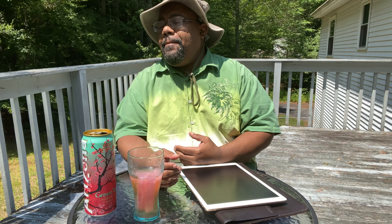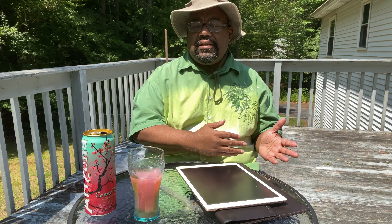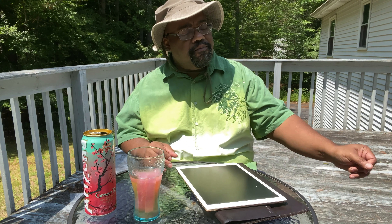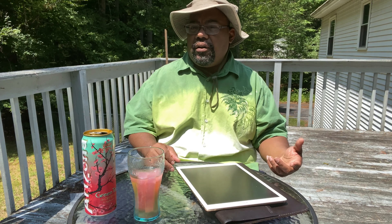Before I left Atlanta for upstate New York, I made the decision of scanning roughly 1,200 to 1,300 drawings. It was basically a snapshot of things I had done in the past, because one of the things I learned in school is you are more creative when you're younger. I wanted to preserve that young creativeness so I could use it in the future with better techniques.